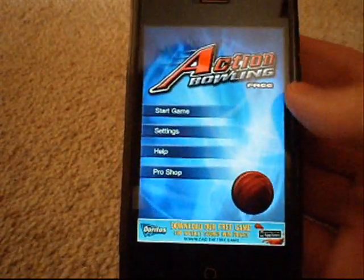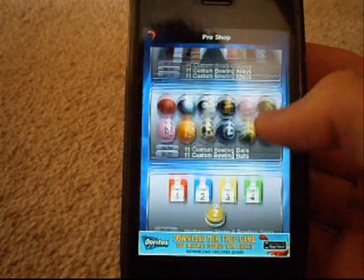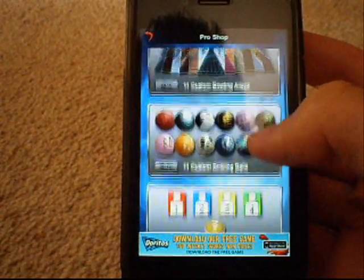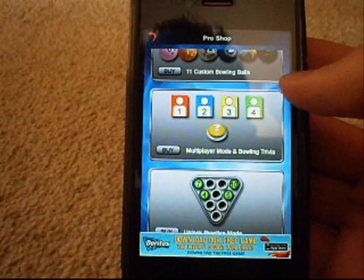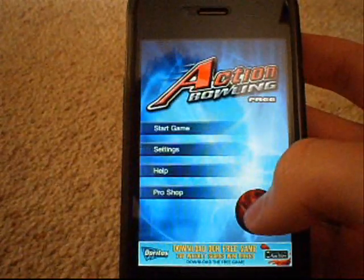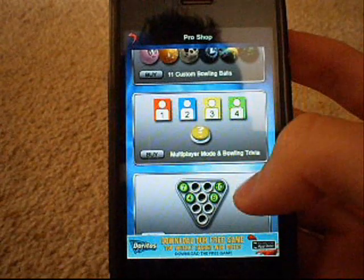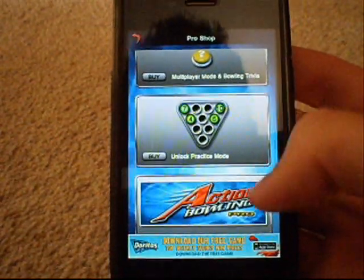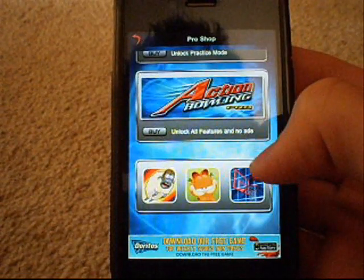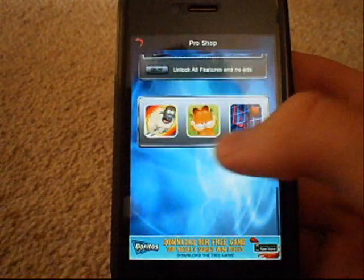Back to the home screen — I'm not sure what the pro version has. Let me click the pro shop. The pro version you get so much more. You get 11 custom ball analogies, 11 custom balls — but you buy these separately, not all together. So you can either buy custom ball analogies, or ball analogies, or multiplayer — you can buy multiplayer. You can unlock practice mode, or unlock all features and no ads — that's basically the full game.